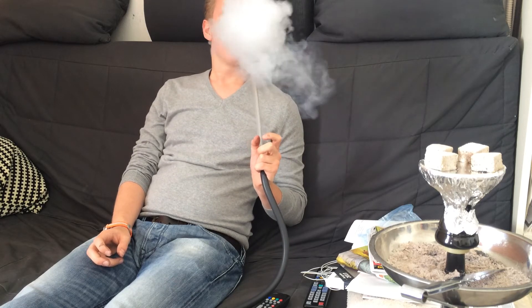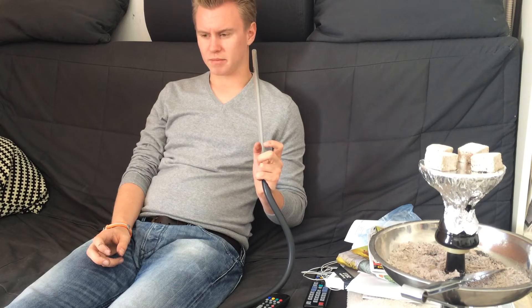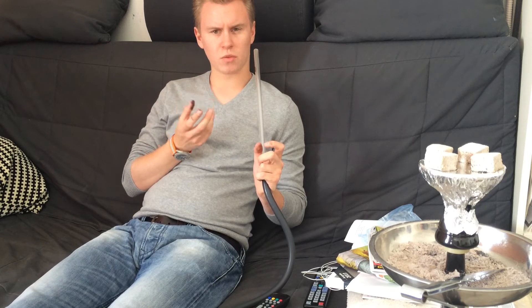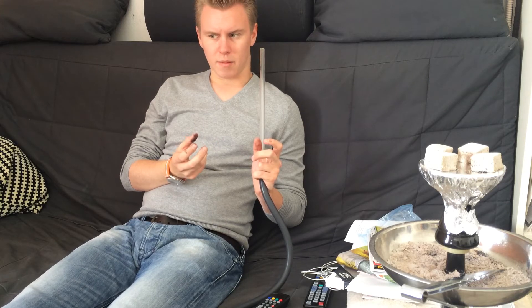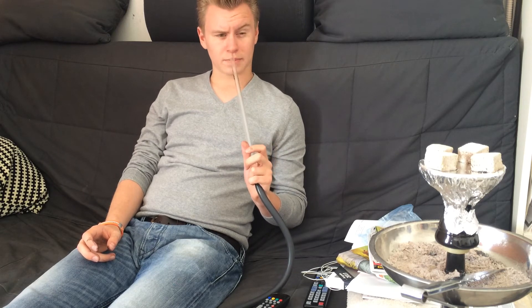What can I say about the charcoal? It doesn't give off as much heat as you'd maybe like, but it's actually quite neat for just a short session — just an hour smoking. It's perfect. It doesn't give off a lot of bad smell when you light the coals. It's a bit more than a Cocoa Buzz from Starbuzz, which I really think is one of the best coals right now, but it's not too bad.